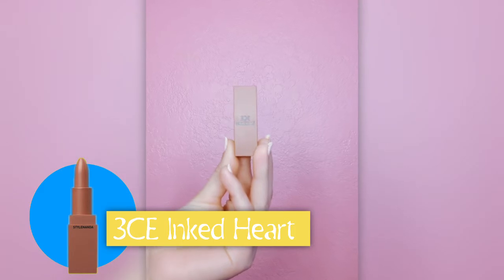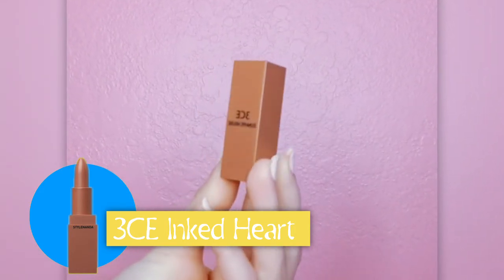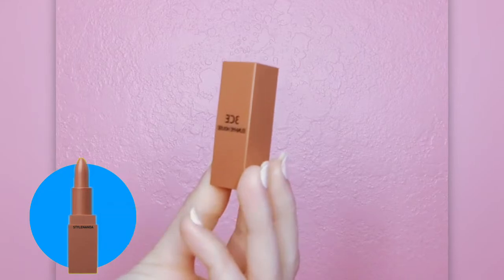Now it's time to add some color to my lips. I'm going to use the 3CE Ink Tarte lipstick in the color 116. Before you apply any lipstick, be sure to apply chapstick or lip balm. This lipstick is a beautiful shade of brown that works perfectly with my eyeshadow.